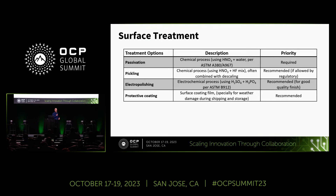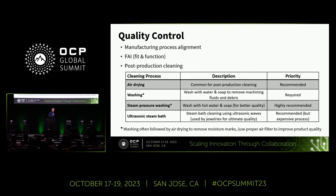One example of surface treatment: passivation is required to handle these different fluids, and then looking at other options such as pickling, electropolishing, or protective coating that are recommended but may not actually be required for all manifolds depending on cost trade-offs or the use case. The paper also covers quality control — looking at manufacturing process alignment, first article inspection, form fit function, and post-production cleaning methods. Washing is required; air drying can be recommended; steam pressure washing is recommended; ultrasonic steam bath is recommended but can be costly. All those trade-offs depend on the user, without mandating everything upfront just because it may be the ideal case.